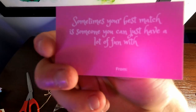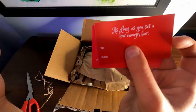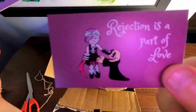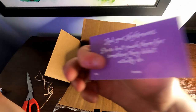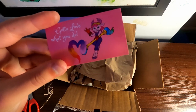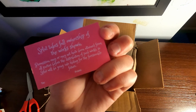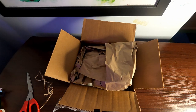"Sometimes your best match is someone you can just have a lot of fun with." That's for Bash and Flash Wing. "As long as you set a low enough bar" — that one's for Spitfire and Hot Streak. "Rejection is a part of love. But stalking is not, Kaos. Please stop." That is funny. "You'll find your love in your daydreams" — with Spotlight and Blackout — "and in your nightmares. Please don't punch them for something that you didn't actually do." And then finally we got one with Splat: "Gotta love what you do." Very nice of her to send these. I absolutely love them. I don't know if I'm going to use them — I like them more as a display piece.